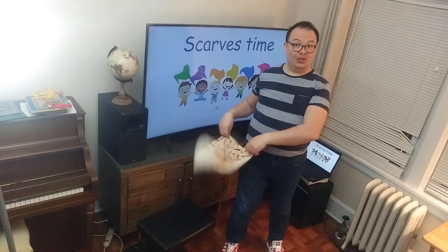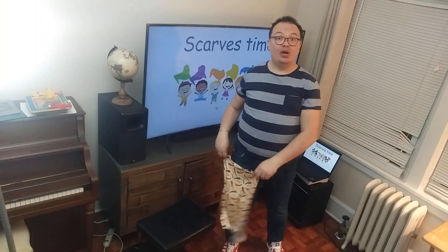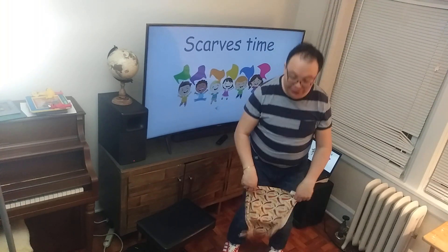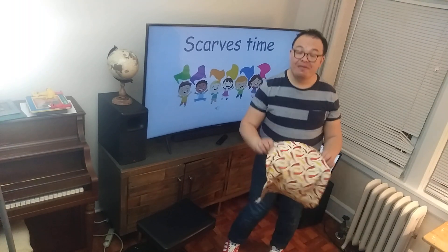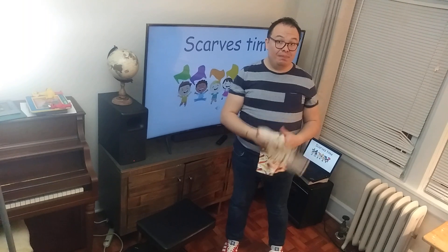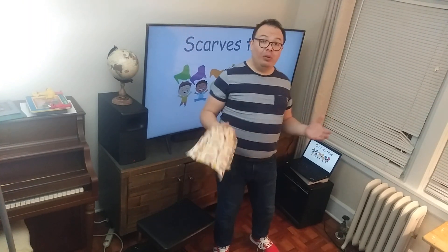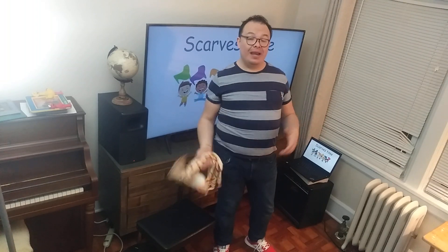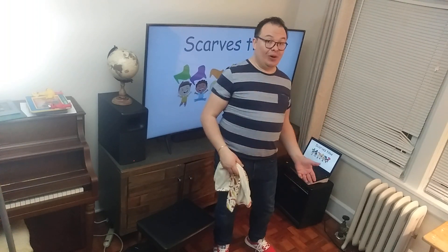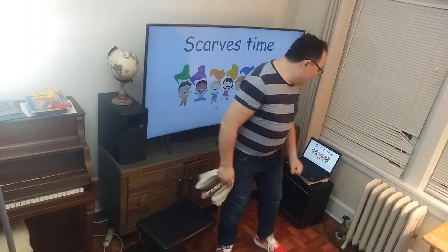One, two, three, four, five, six, seven, eight. On your knees — one, two, three, four, five, six, seven, eight. This is important because the song that we will be performing all the time is counting from one to eight. Get ready for the instructions, you are ready to move, and here we go.